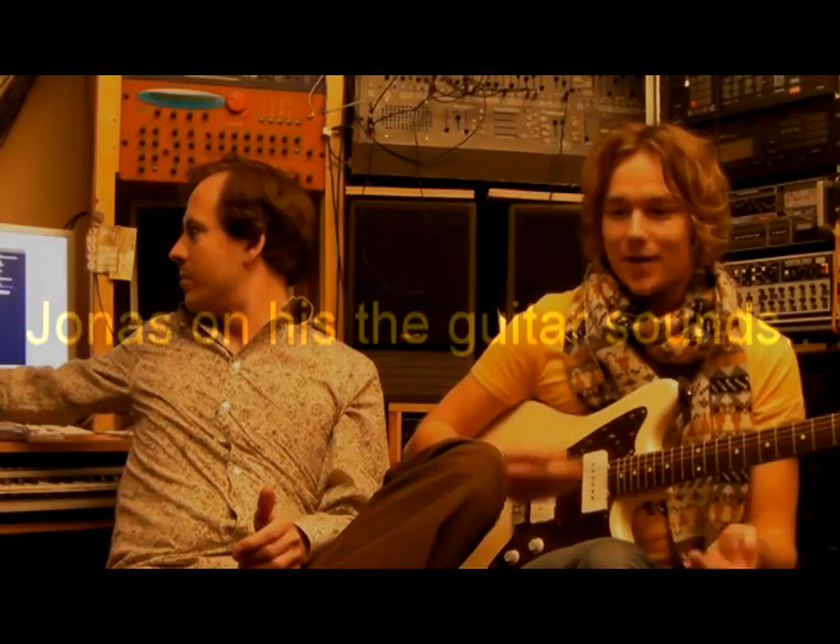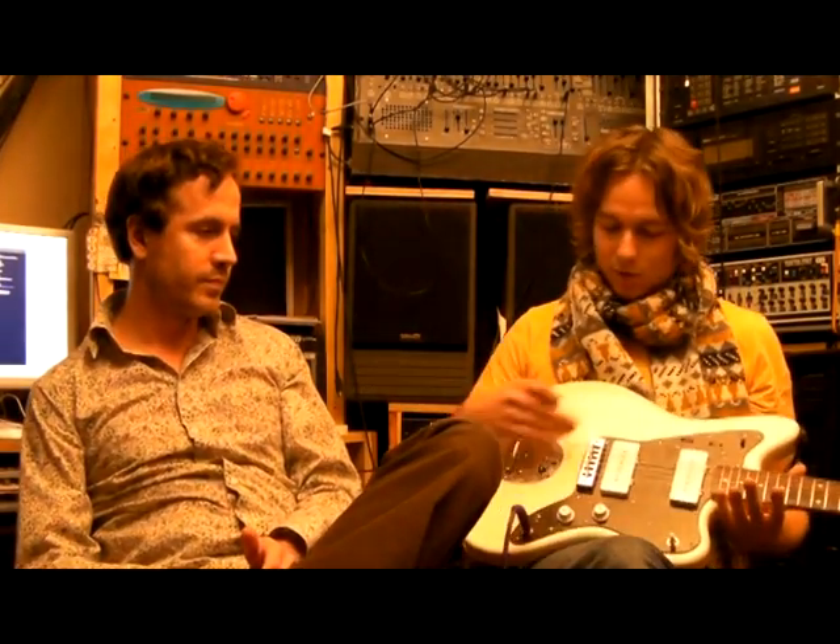I go with Fender guitars, my favorites being a Jazzmaster that I rebuilt a little bit, and my Thinline Telecaster at home, and also Fender amps — that's usually the basis of my sound, no matter how much I treat it. Because even on this project there are guitars that don't sound like guitars; they're guitars that sound like ambient pads or ambient atmospheres, but there are also completely clean acoustic guitars. So we definitely have the full range of guitar use in this album.